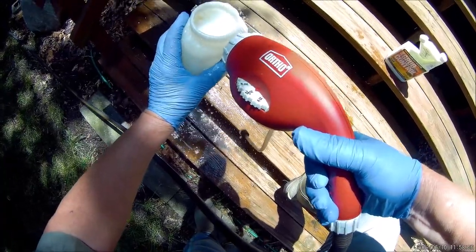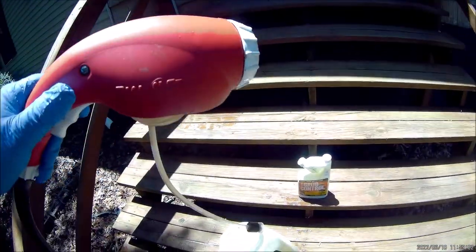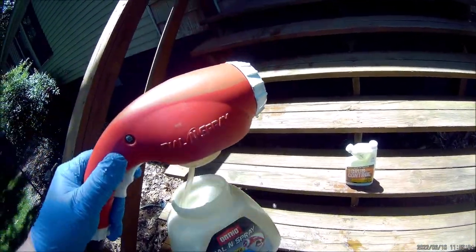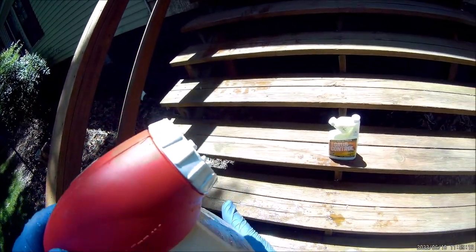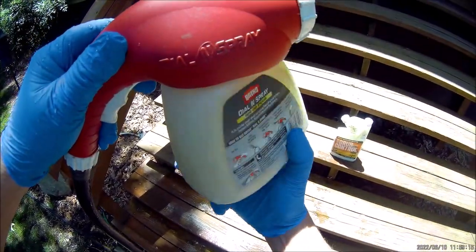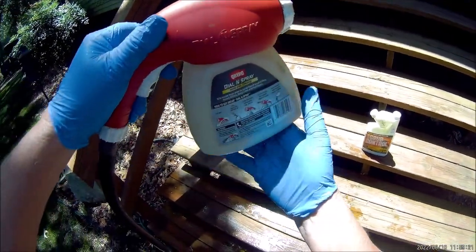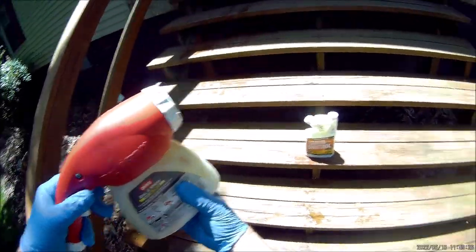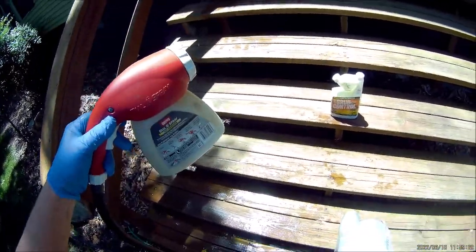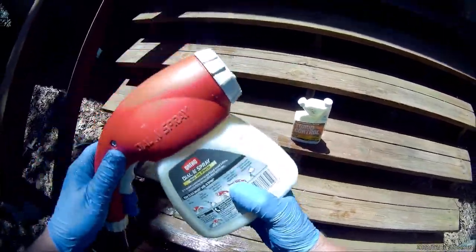Fill the jug up the rest of the way with water — don't do it too fast or it'll start foaming. Then insert the filter and twist it clockwise until you feel the threads catch. You'll know when you've got it — it won't fall off. Give it a good shake to mix it up.